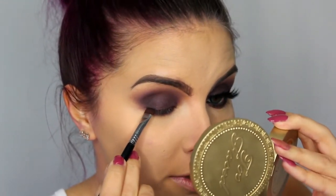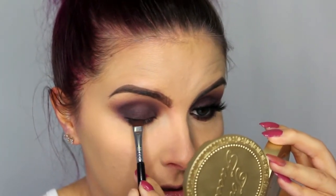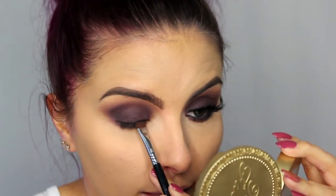Then I'm taking a pencil brush with Sketch and going right underneath that. Taking a small little fluffy brush, I'm going to take a little bit of Sketch and Quarry and just blend everything out. Then taking that flat definer brush with some black, I'm going to smudge that against the base of my lashes for a little extra smokiness and depth and also to help blend in our lash band.